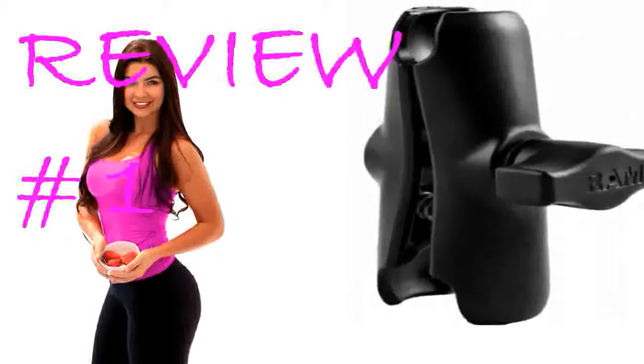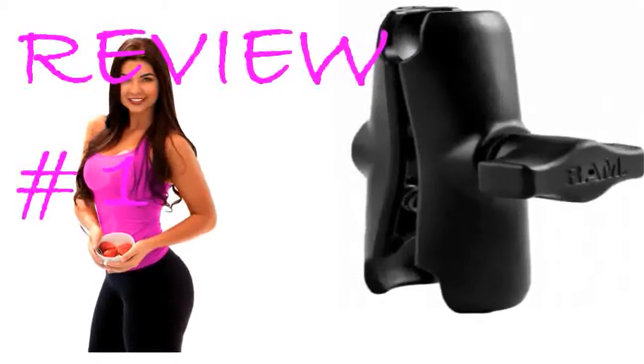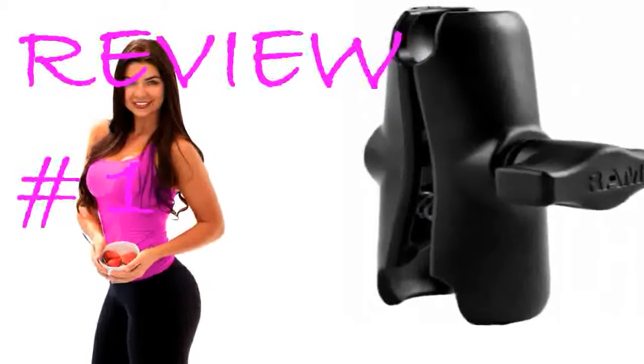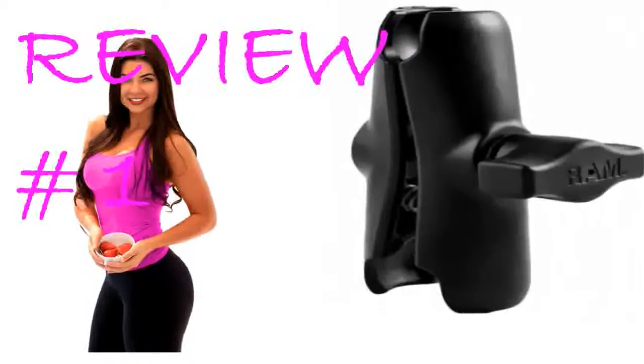This RAM Mount Double Socket Arm is the key piece between the Tough Claw and the X-Grip that I use for GPS collection. It will also work with all other attachments that use the 1-inch diameter ball products. The construction of this item is solid.